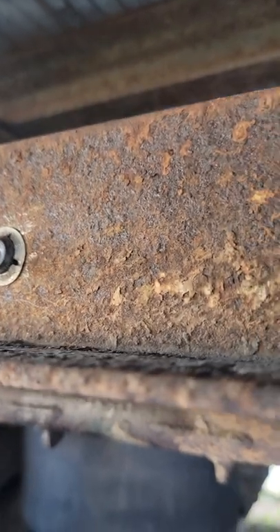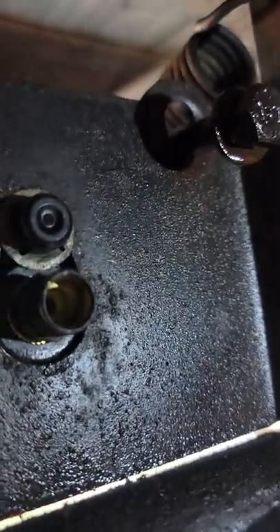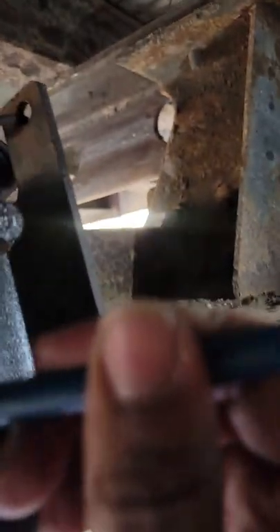Just gotta make sure that is installed. It's tight space under here. The next thing I gotta do is just put this airline back up right there.